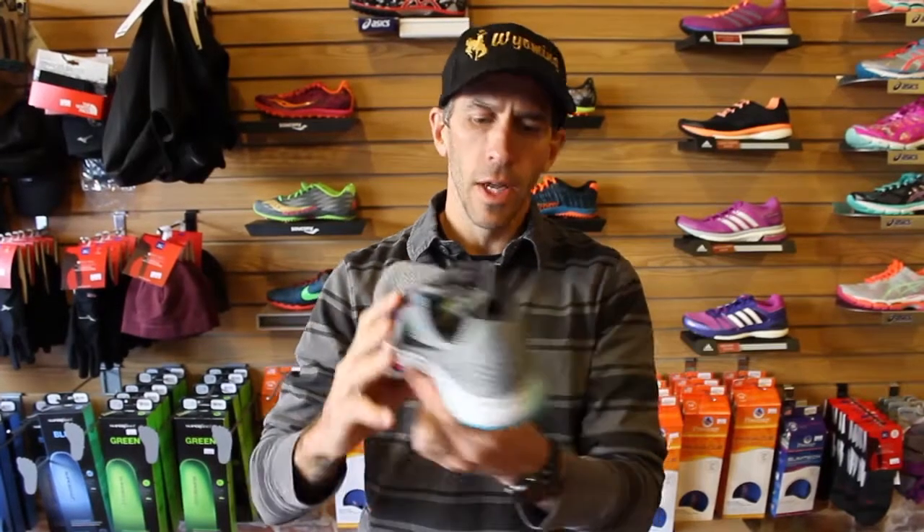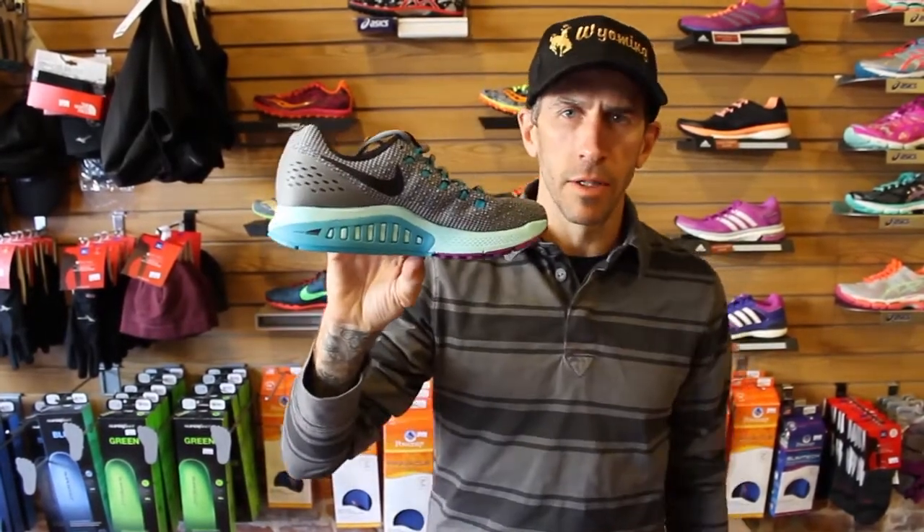People are wanting to know what's the story with this. This is a high mileage stability trainer from Nike. The other coarse shoe in Nike's line that has stability is the Lunar Glide. The Lunar Glide is kind of a light to moderate stability. This is a moderate to more aggressive stability.